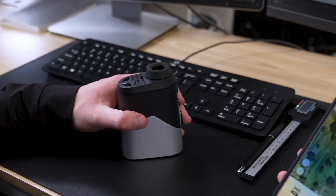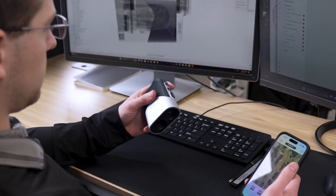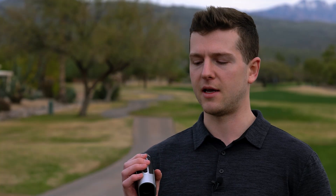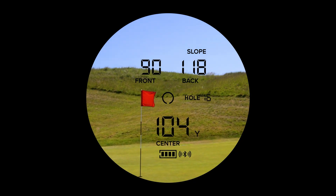The NX10 feels great, but you pick up the Titan and you feel that it's built a little more solid. Adding in more function with the Bluetooth capability — the NX10 only has one button, the Titan has two — and that's so you can switch screens between your laser distance and your GPS distances coming from our app.